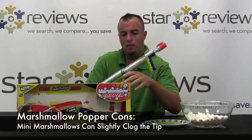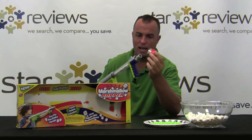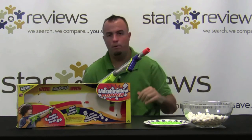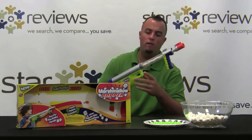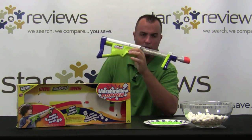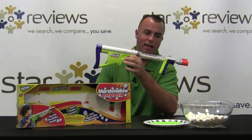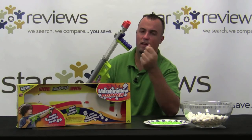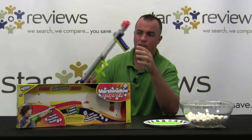Now for the cons: at times some of these marshmallows can get stuck as they pass through the flap tip in the front of the gun. When that happens you'll have to take the tip off and run it under some warm water and it will clean right out and be back to working normal. StarReviews is going to give the product five and a half out of six stars. It would get a full six out of six perfect rating if the tip was better designed, but when you're running with marshmallows that are kind of sticky and can get cut open, it's going to happen. Overall it's a great toy and it's a whole lot of fun.